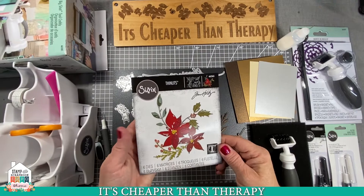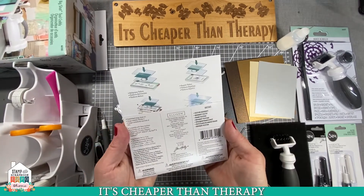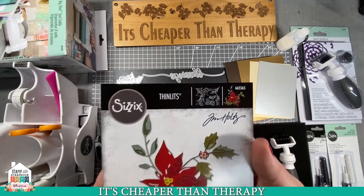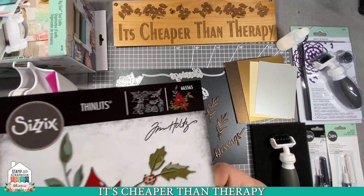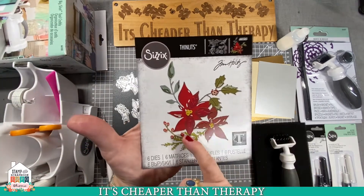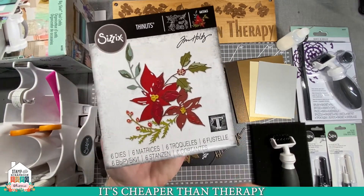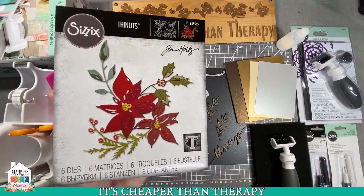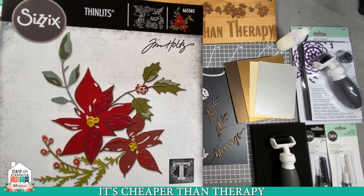This is the Tim Holtz die. There are six dies in it. This one is called Festive Bouquet, and the item number is 665-565. It's beautiful. Up in this corner it shows you all of the dies that you get — sometimes that's a little small to see. It also shows you how to put it together, and you can see what's beautiful about it is all the different layers you can use to give it more dimension. Sizzix and Tim Holtz have made that really easy for everybody.